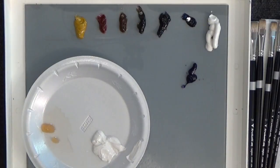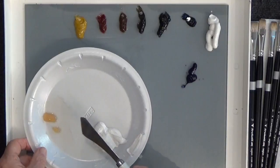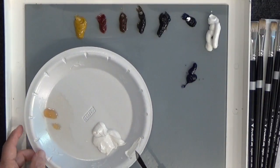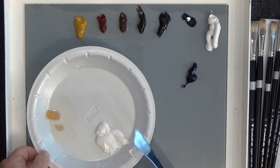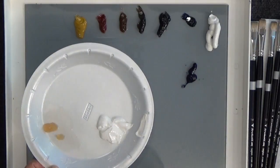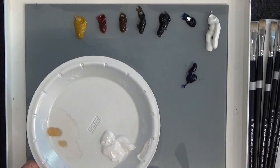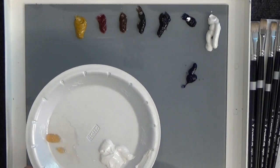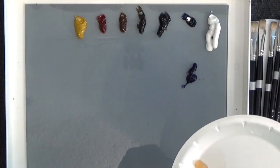I also have a little bit of Winsor-Newton Liquin here, which is a medium that helps the paint dry faster, and the typical Bob Ross liquid white, which helps the paints dry slower. Depending on what I want to do, I can speed up or slow down the drying. Both give me a nice slick surface and help the paints roll onto the canvas very well.